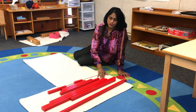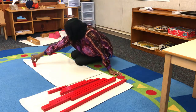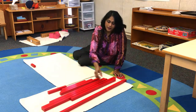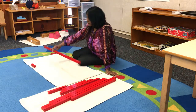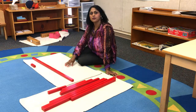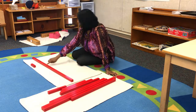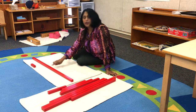I am going to show the contrast to my students first. I'm going to take the shortest rod and put it right there — so this is my shortest rod. Then I'm going to take my longest rod and put it down. I'm going to tell my students there is a short rod and this is a long rod, and I'm going to point out the contrast: short, long.